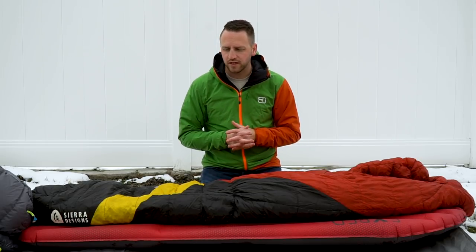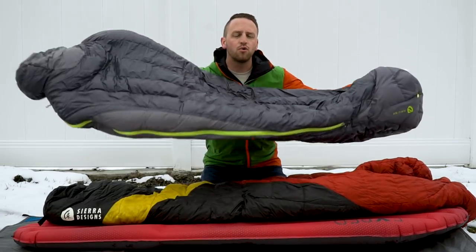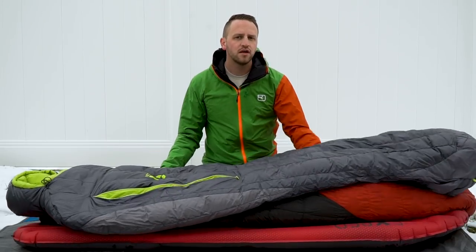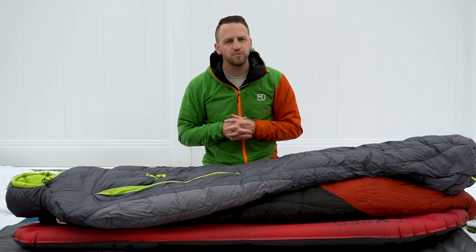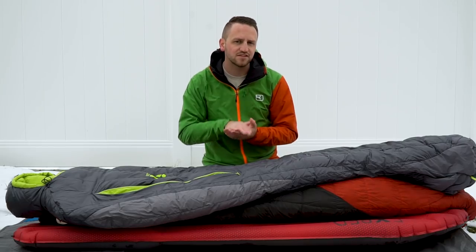If I'm on something like a NeoAir X-Lite that has an R-value of three, 3.2, something like that, then I might opt for a lower-degree sleeping bag to help compensate for the potential of being a little bit colder, since the pad won't be able to provide the insulation I need.